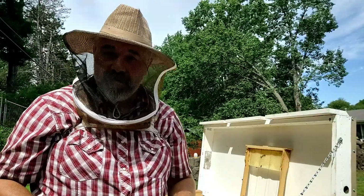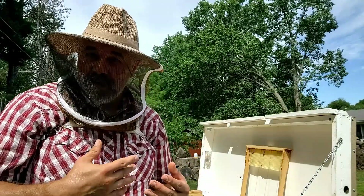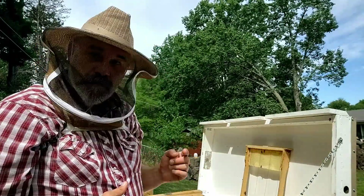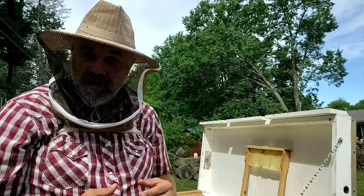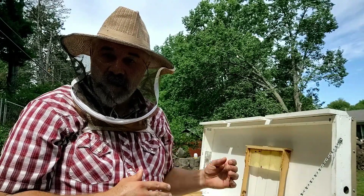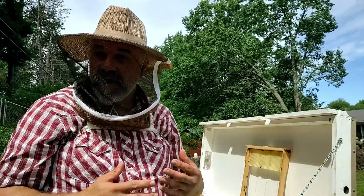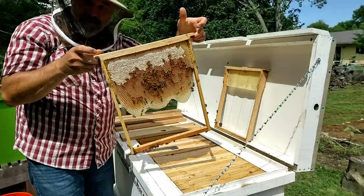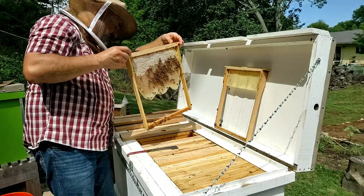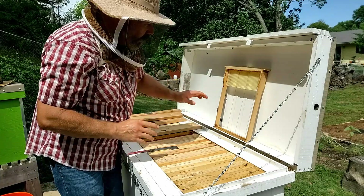Rather than go through all of that right now, we've got those six Langstroth frames. I'll probably just extract from those so we get the extraction experience, and leave these frames in place to let the bees continue building. In fact, this first frame I pulled out is just foundation that they've just barely built out on — I may pull that one out so that rather than being encouraged to build comb on this frame, they'll store up more nectar and dry honey in the frames they have, and we may have a larger harvest in the fall. The second to last frame is maybe not quite two-thirds built out, and the frame next to it isn't built out much more. So they still have plenty of space to build even if I pull out this frame.